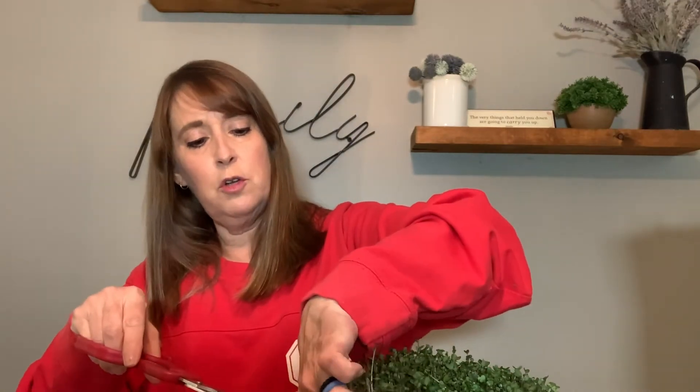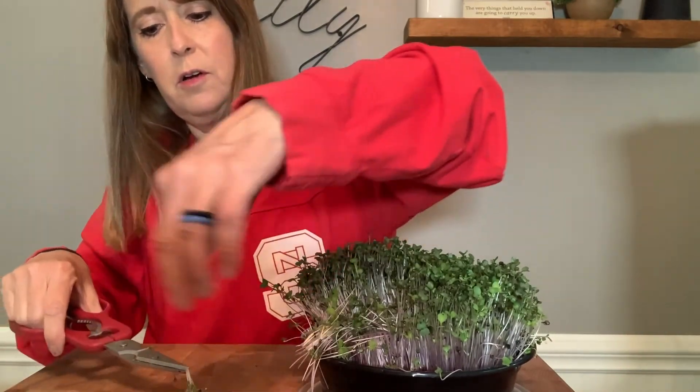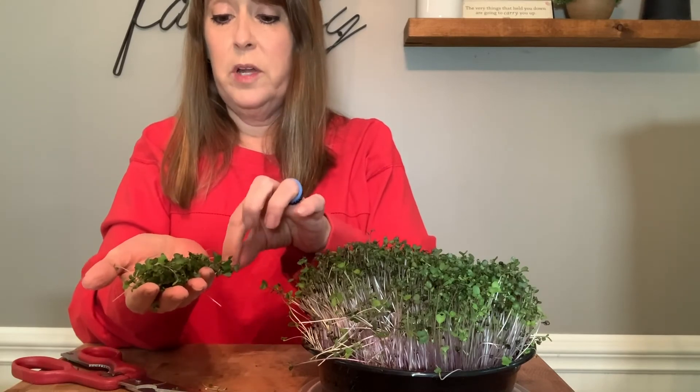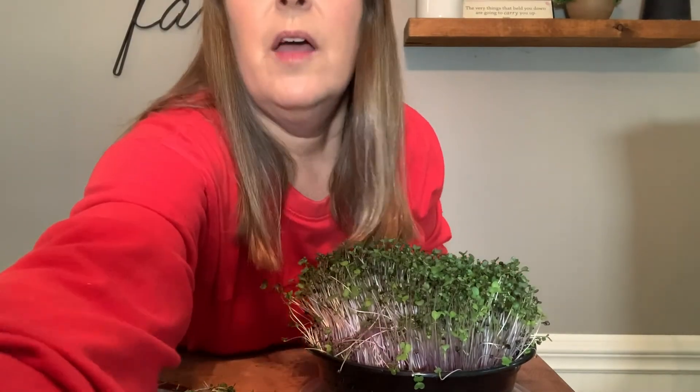Look how lush and full those are. Again, these are extremely nutritious — just fantastic for you. They're great in a salad. I like to put them on sandwiches or just munch on them. I've already cut into some because I had some on a salad yesterday. All I have to do in order to harvest these is give them a little haircut right here. All of these can now go on my salad or on a sandwich or I can just eat them. They are really, really yummy. I sowed the seeds thick enough that once I cut these, there'll probably be some left in there that haven't germinated yet, and they will start to germinate as well, and I will continue to see these grow.